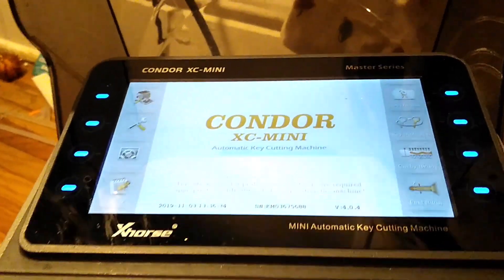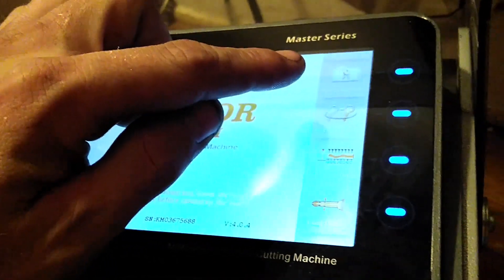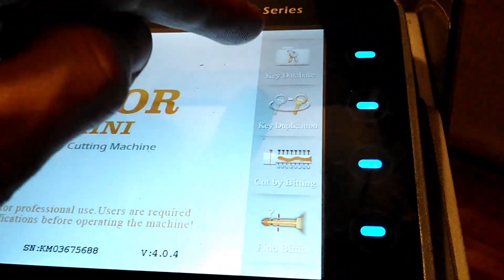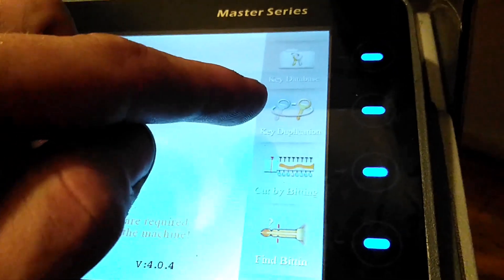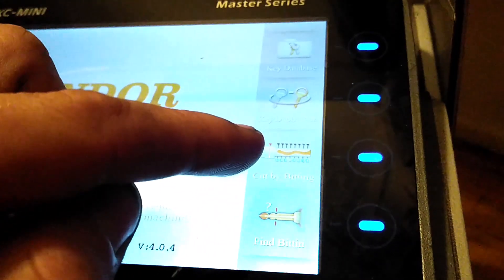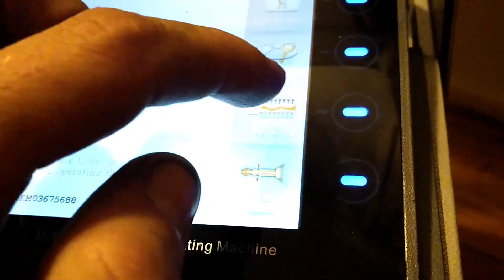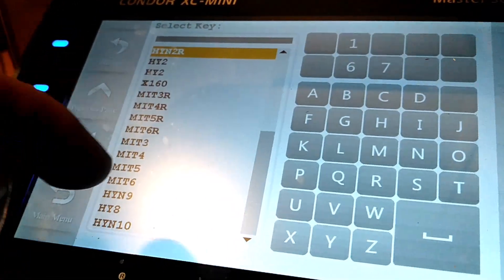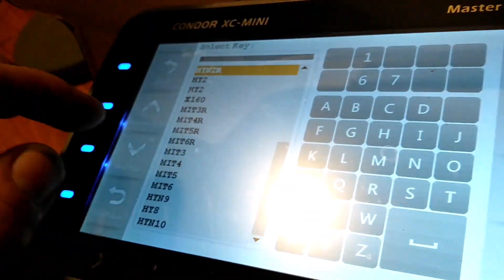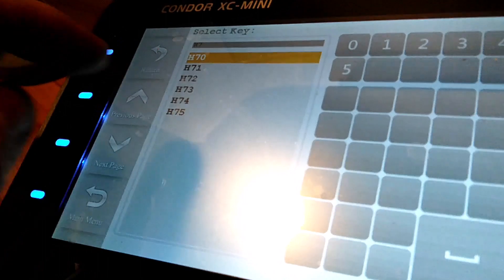This is a key cutter. It gives you all sorts of options — I can enter a key code, go to the key database, duplicate a key, or cut by bitting, which is what we're doing. It'll give me options for different keys, so I'm going to select the H75.